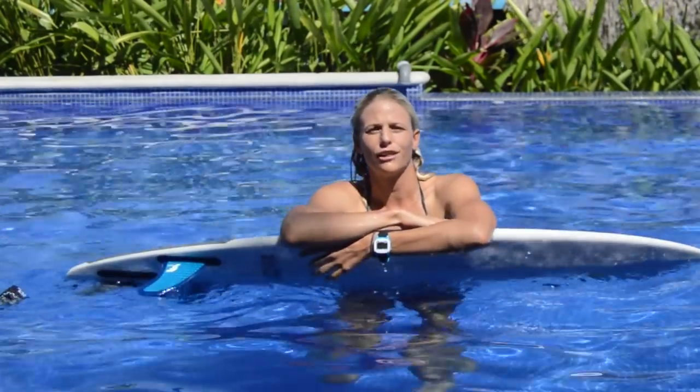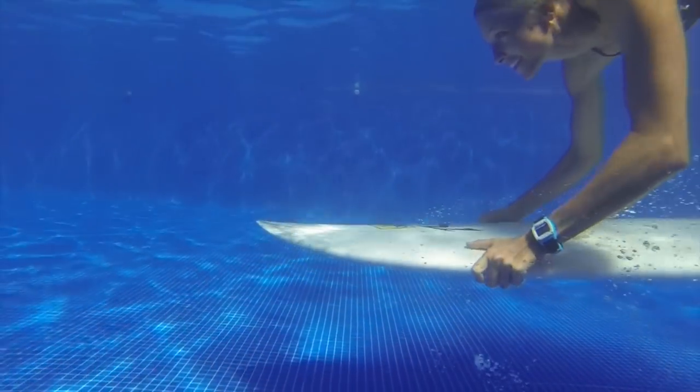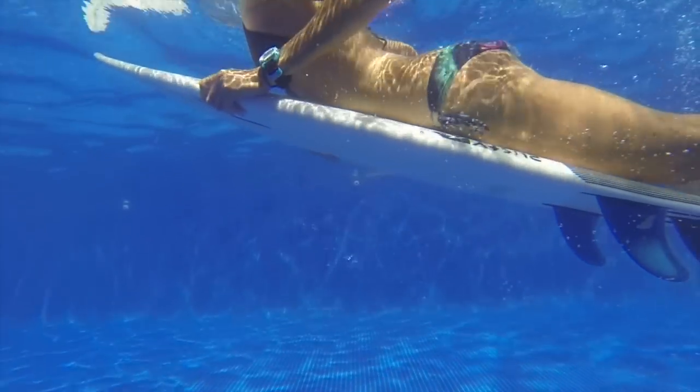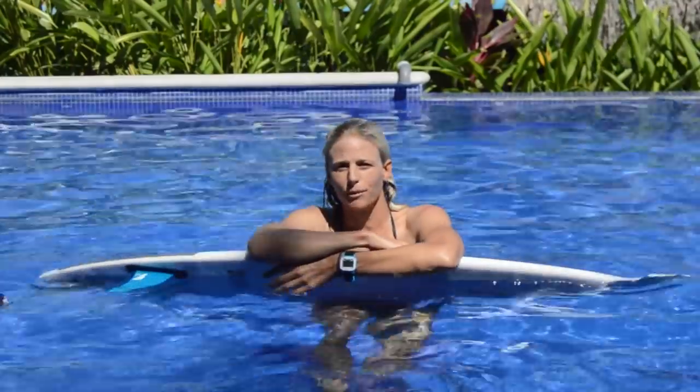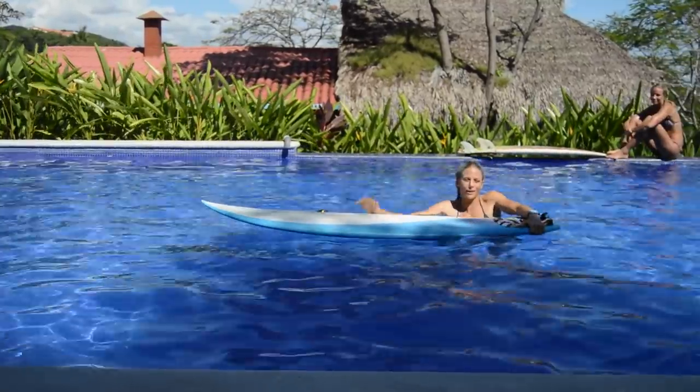We're in the pool in El Salvador and we're going to practice learning how to duck dive. We've got a bunch of different Amigas here riding different sizes of surfboards. We're going to experiment with what's the biggest surfboard that you can actually duck dive, and also work on technique — how to do it.